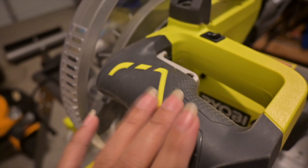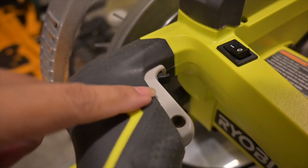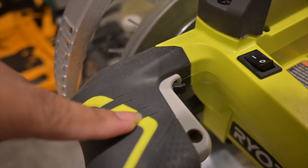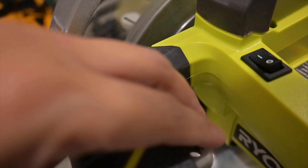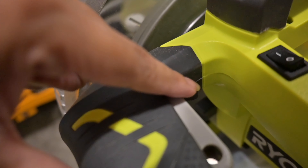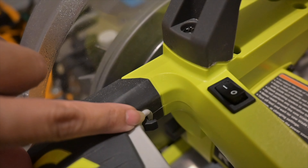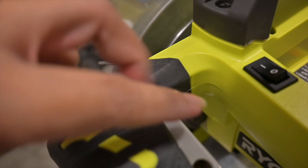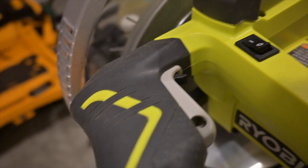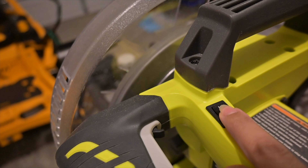Now let's look at the right side of this tool. By the handle, to turn on this tool once it's plugged in, this is what you press. I love how this has additional safety features — even if you press this, it will not turn on right away. What you need to do is press this black switch at the same time that you're pressing the gray button down, and that's when the tool will turn on.